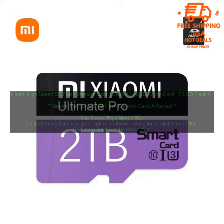One of the things I like most about the Xiaomi High-Speed SD Flash Memory Card is its durability. The card is made of a durable material that is resistant to water, dust, and shock. This makes it a great option for those who are looking for a card that can withstand harsh conditions.